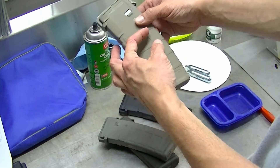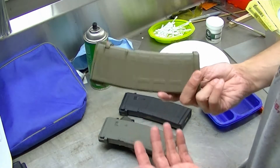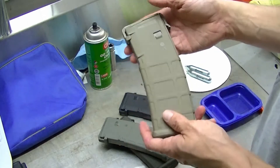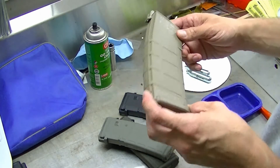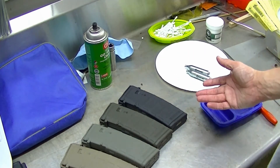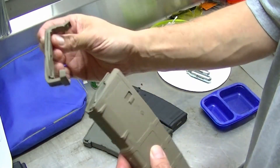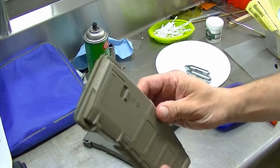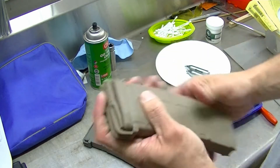Hands down, I believe the Magpul P-mags are the best magazines you can buy. For extended round magazines, like the SureFire stuff, SureFire makes a good product — but for a normal 30-round magazine, you can't beat the Magpul P-mag. They also have a version with a window so you can see your round count. I don't care about that, but just this regular P-mag — a lot of stores will have it for around 20 bucks.